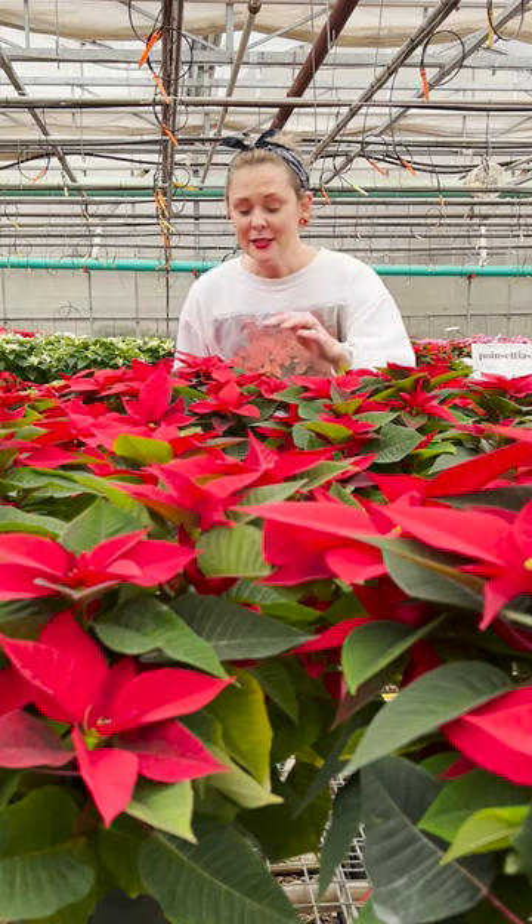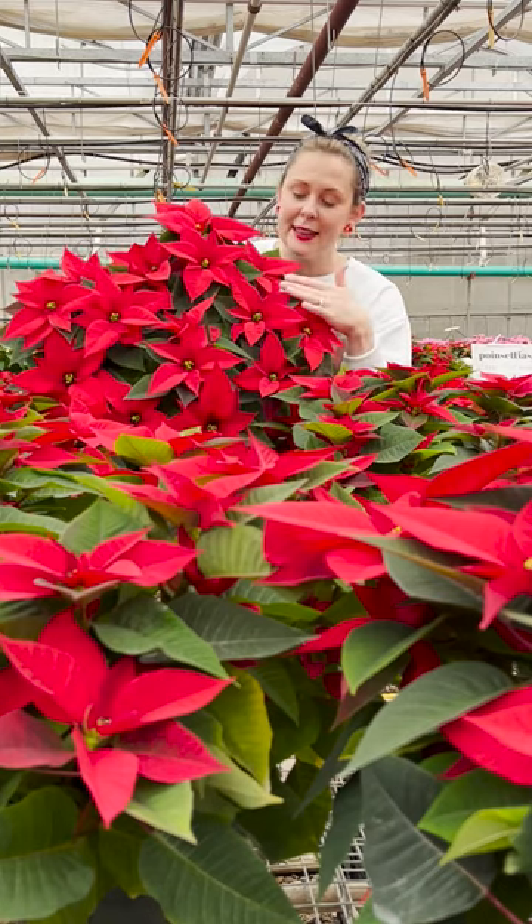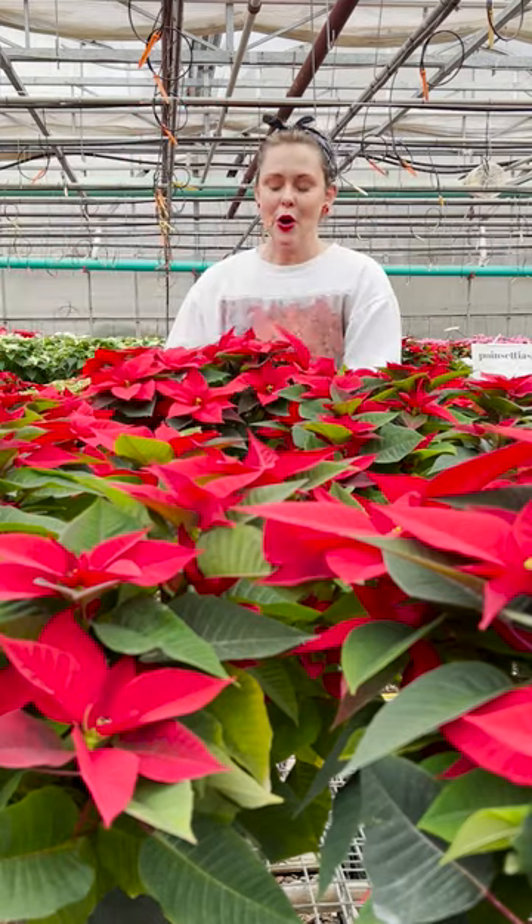Anyway, they do have flowers. The flowers are born here in the middle of the bract and that's called the cyathia, and they will gradually open in your warm home.